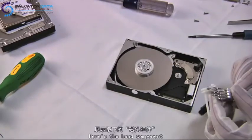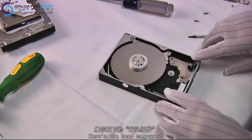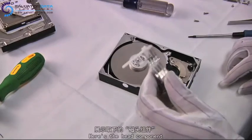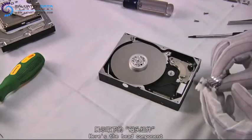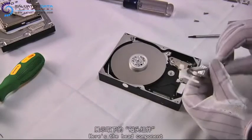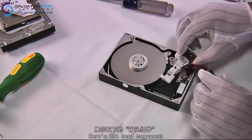Now you can see our technician is holding the heads part. And if this is actually a real case, you'll be able to do the heads swap. You can also see the headcone there, which was designed to prevent these extremely fragile heads from contacting each other.